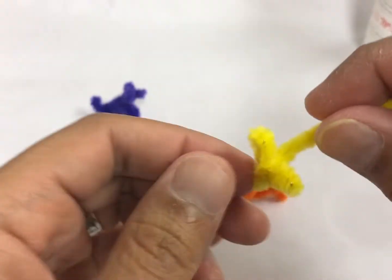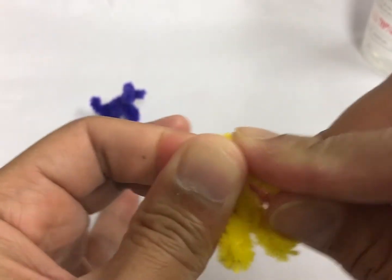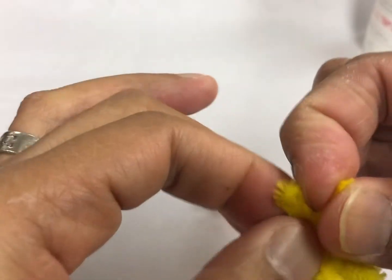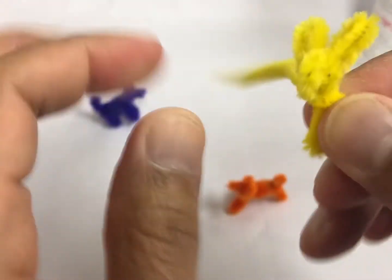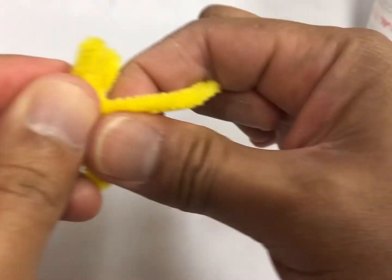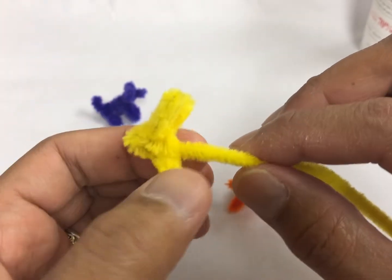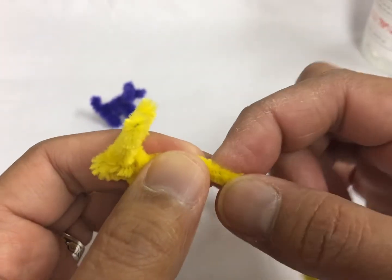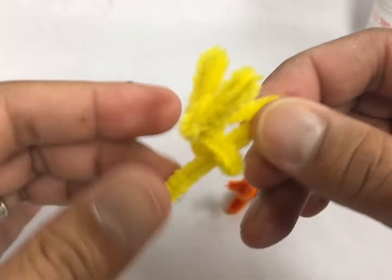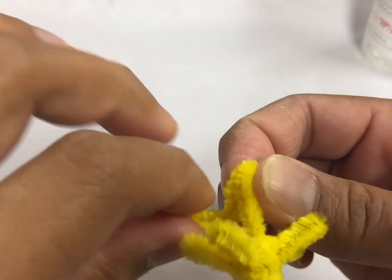You got the rabbit head. Same procedure — you go with the first W. There's the W. And go around the neck. And then the rabbit's legs are going to be a little bit shorter because we're going to make it as a sitting rabbit. That's going to be the leg — one leg, two legs.